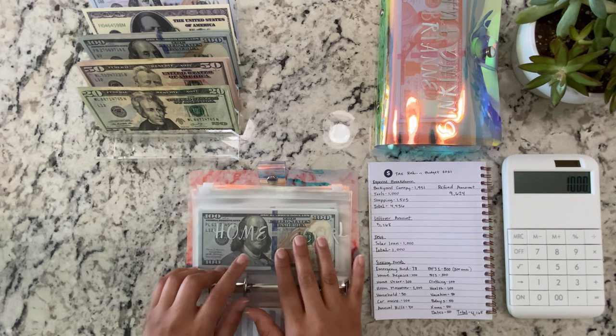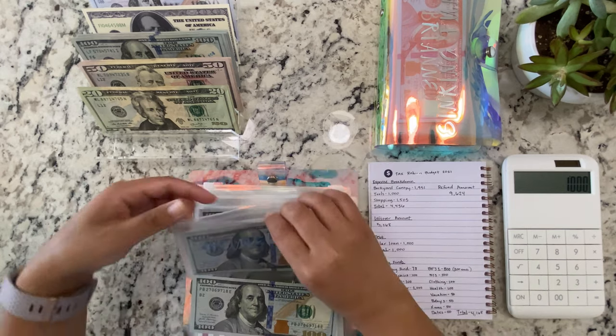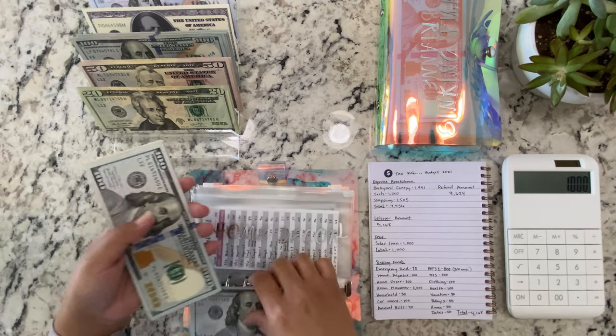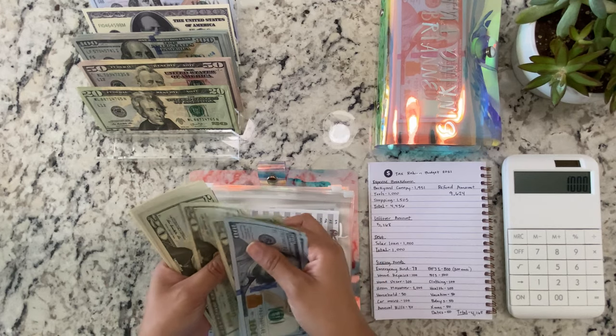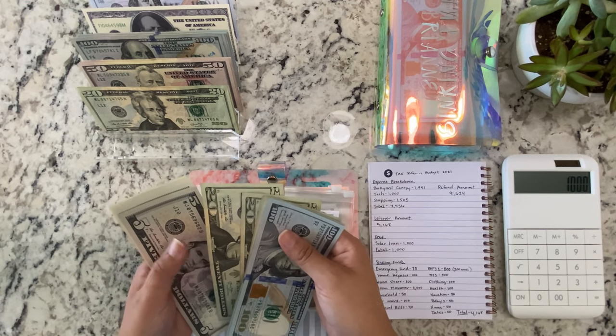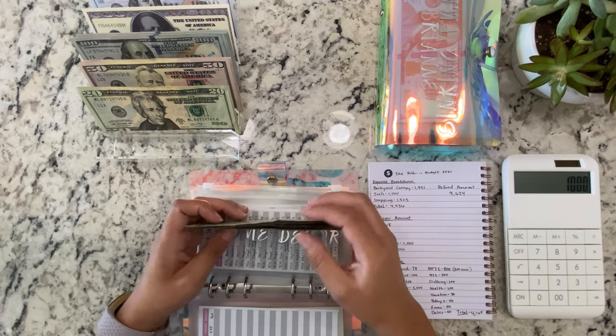Next is Home Decor, it's getting $100. So many hundreds! We have 1, 2, 300, 1, 2, 3, 4, 380, 385, 390, 395, 396.